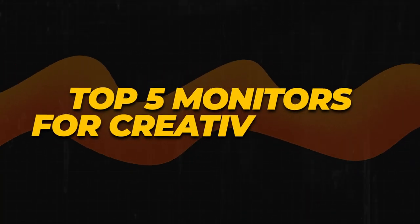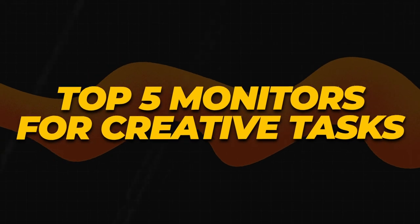In today's video we'll be looking at the top 5 monitors suitable for creative tasks. Watch this video until the end if you want to know how to achieve a good picture without getting a new monitor. Make sure you click that like button and subscribe to the channel.